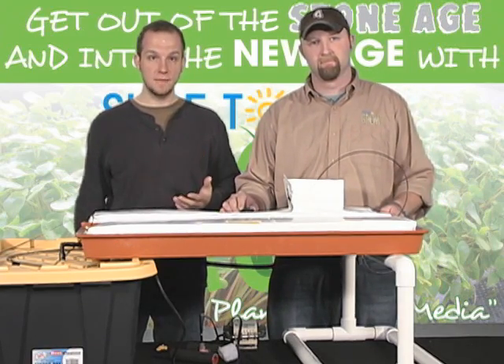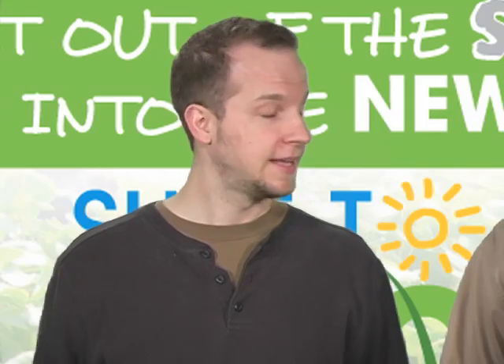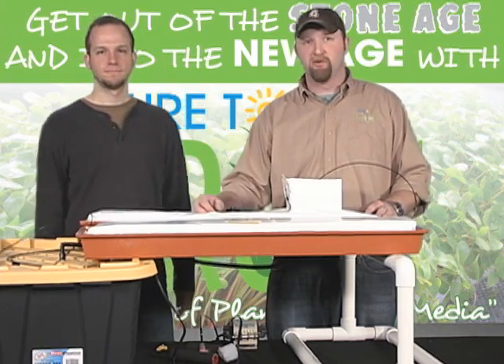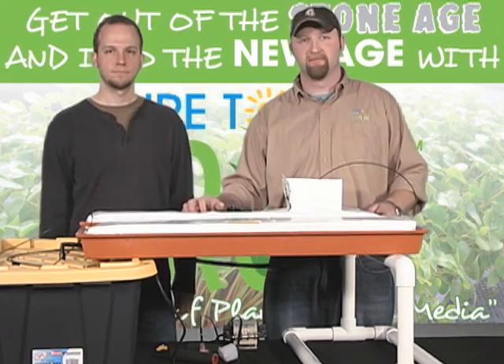We're going to build three more systems after this. You can go to Sure2GrowVideo.com and watch the whole series there. I feel learned now. Once again everybody, thanks for stopping by — you too can build one of these in a matter of 10 minutes. Have a great day. Keep on growing.